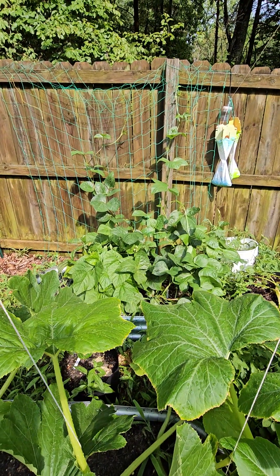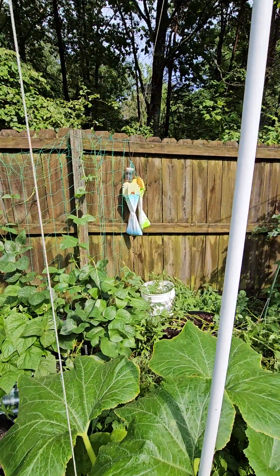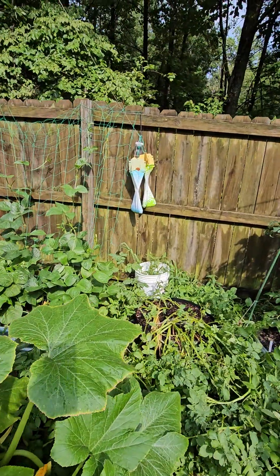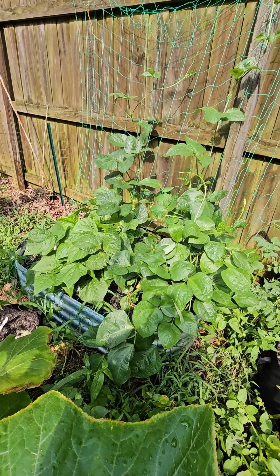Then I have my green beans and the Japanese beetles. I got those bags for them — if you guys have ever used those bags, let me know. I'm buying more because they're apparently not working as well as they could. I don't know if you can see those beetles on there or not.